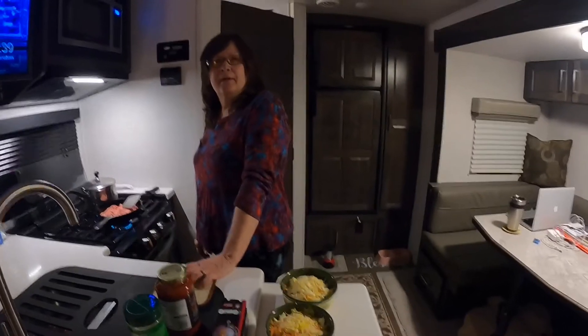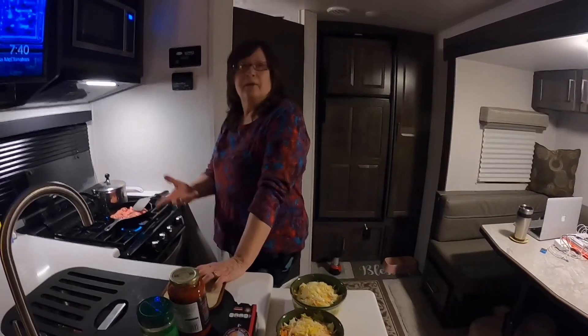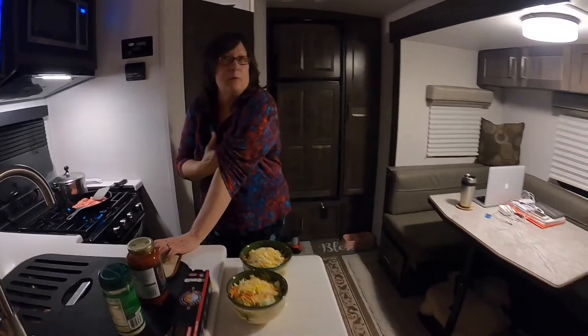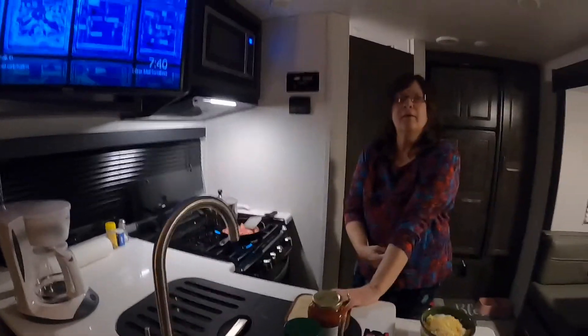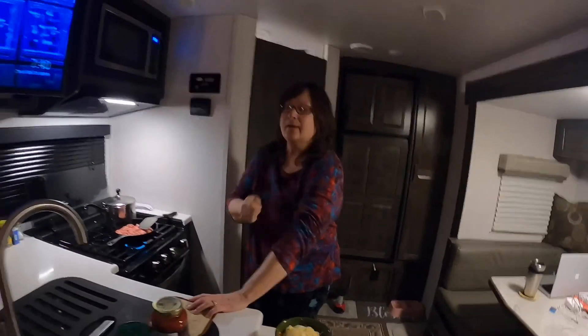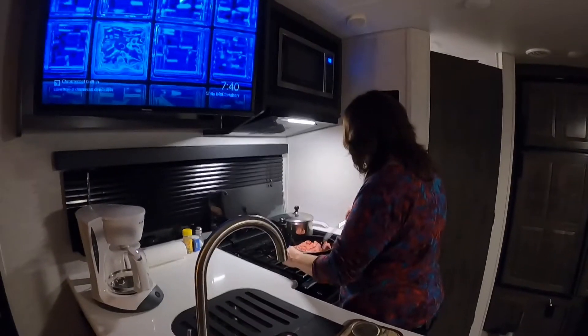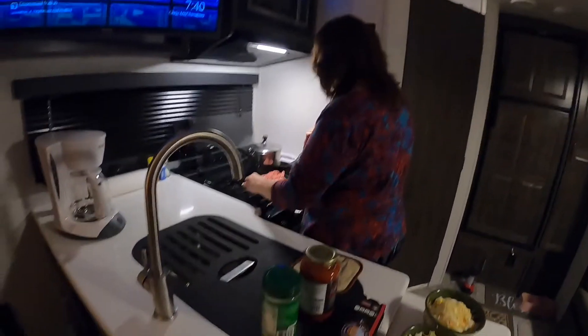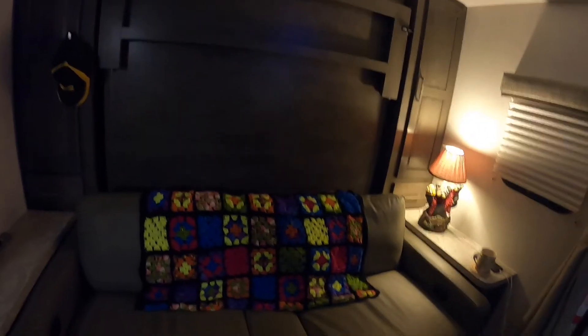This whole thing tip to tail is 22 feet long, which is what we wanted. We didn't want anything big — I've got a 36-foot Class A that we don't use enough because of the size. We want to go light. I've got a four-wheel-drive truck to pull this with, and we're going to be able to get off-road, do some boondocking, and get out to more national forests and parks.